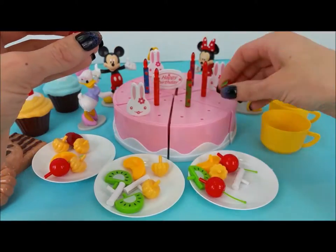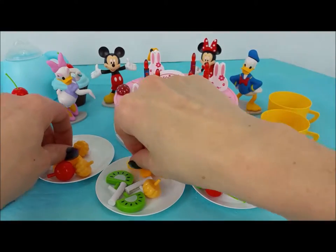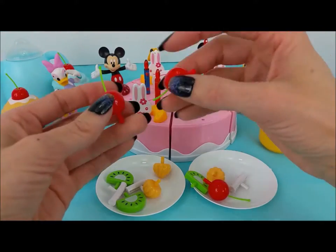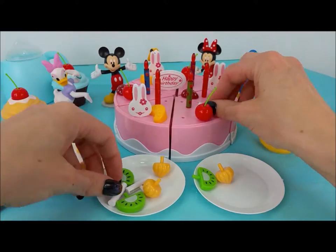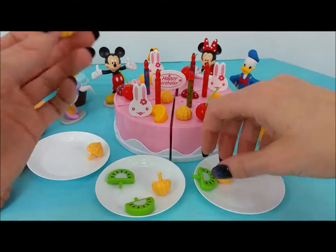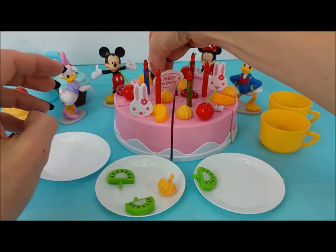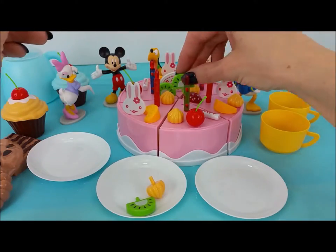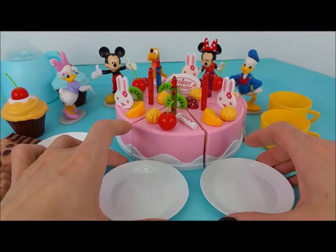I think it would be delicious to put some strawberries on top. We'll put this little guy right in here, and one more. Then these little mandarin oranges, some sprinkles with frosting, and these little yellow frosting dollops. We are almost all done. There's a spot right behind the happy birthday, and green kiwis. We missed one — one more frosting. We'll put it right here, and the green kiwi right here. It looks like the cake is all done.